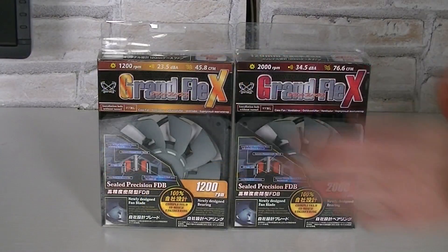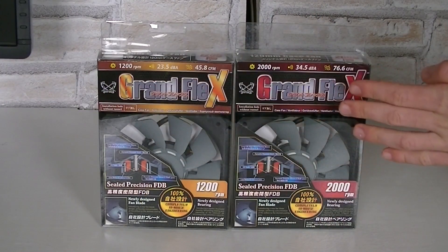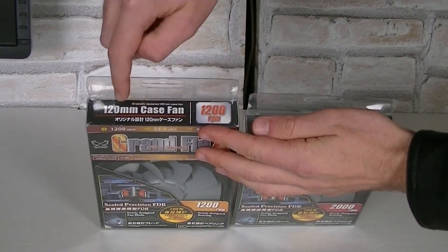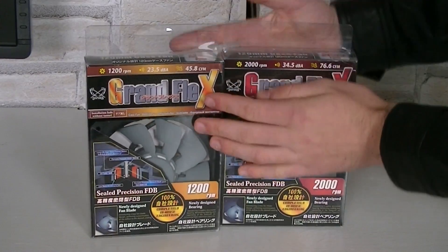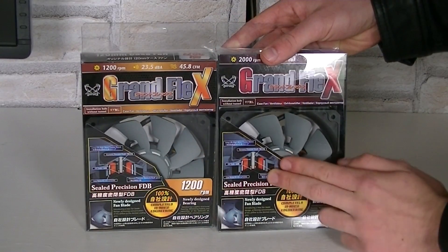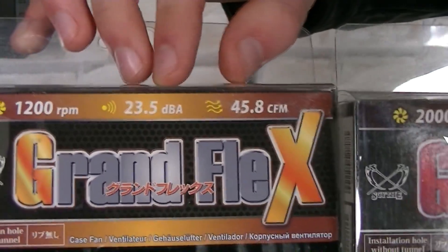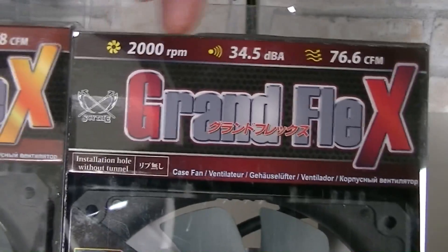I have two different versions of this 120mm fan: the 1200 and 2000 RPM models. Unfortunately, Scythe couldn't provide me with two of one kind, which makes testing a little bit harder. Once again, these are 120mm fans with a fluid dynamic bearing, which we'll get to a little bit later. On the packaging itself are some basic specifications like RPM, noise level, and airflow.